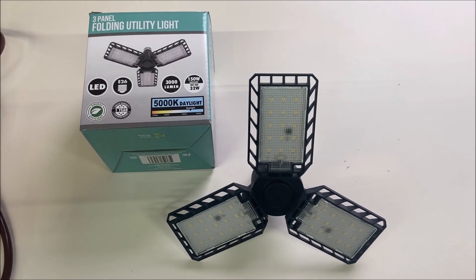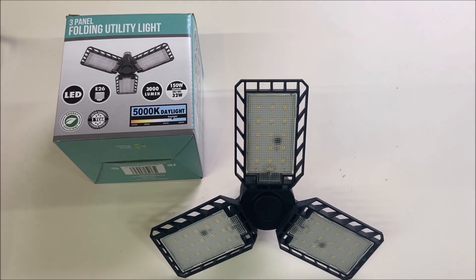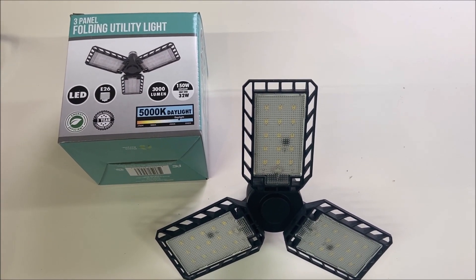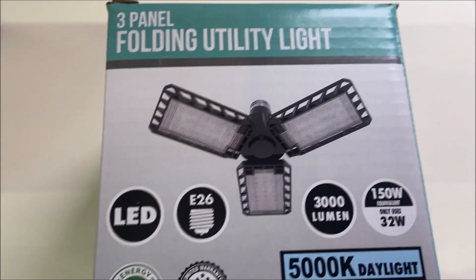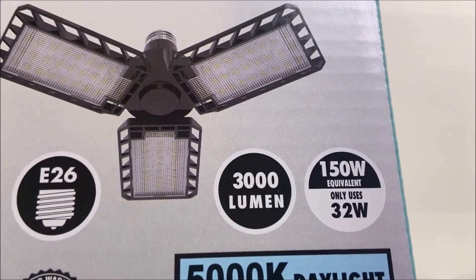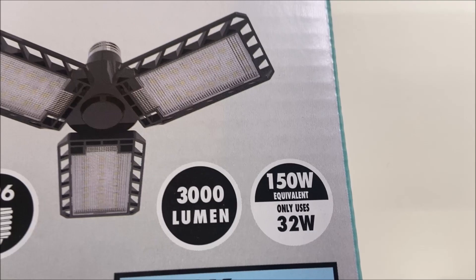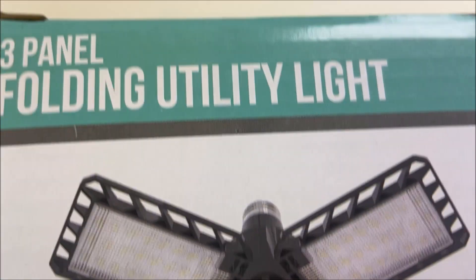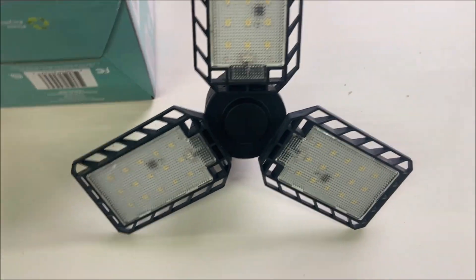This Old Guy DIY video has to do with a cost-effective, bright, energy-efficient option that I found for lighting garages and barns. So I was in Menards the other day and they had these three-panel folding utility lights — 3,000 lumen, equivalent to a 150-watt bulb of the old style, but it only takes 32 watts.